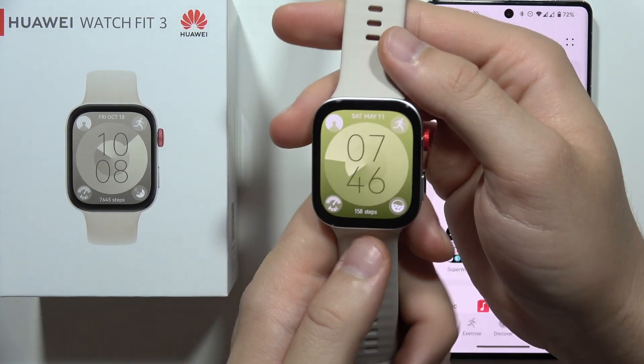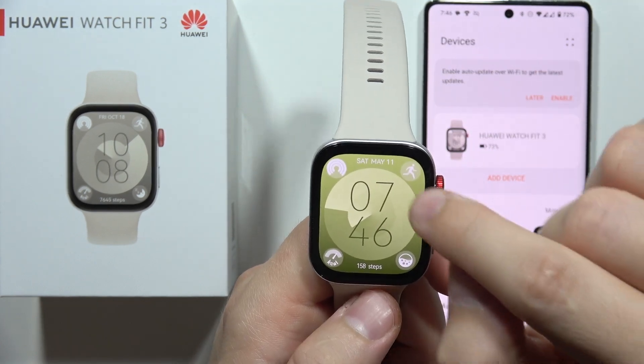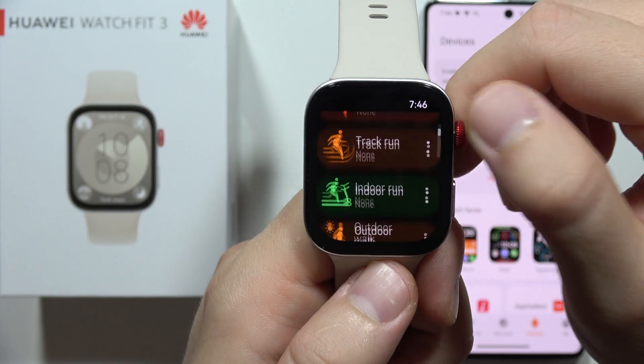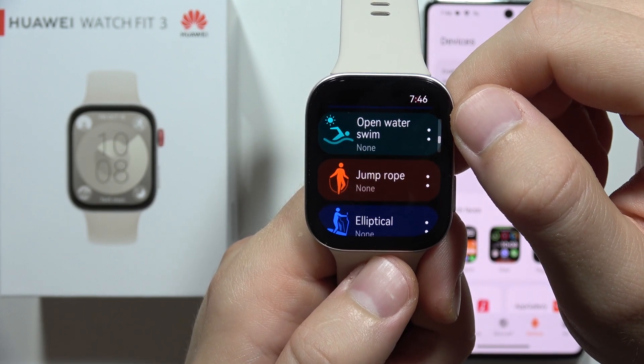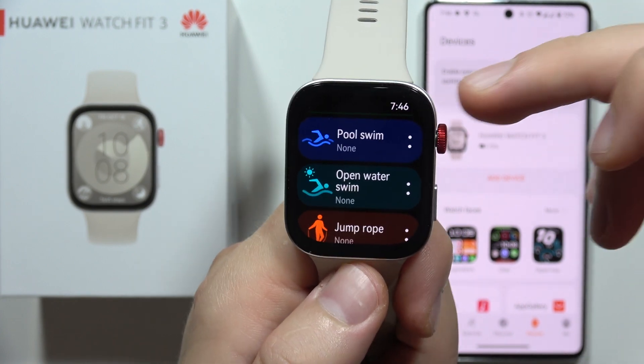If you wonder if the Huawei Watch Fit 3 is actually waterproof, yes it is. When we open the workouts, we can find workouts like for example the pool swim or open water swim, and the water resistance on this device is actually 5 ATM.